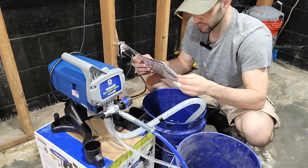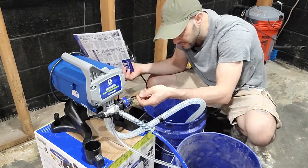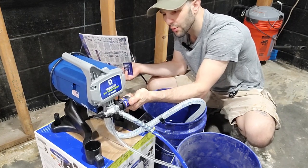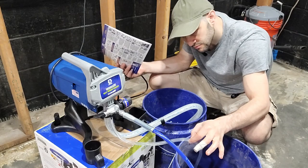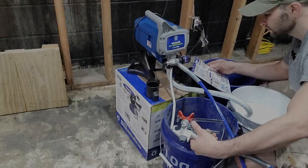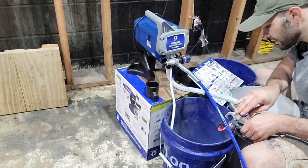Well, that's not good — I had an issue. I needed to turn the pressure control to the start position first. Once I did that, we were rolling. After about 30 seconds I turned it off. We're in the unclog position and over the waste bucket.